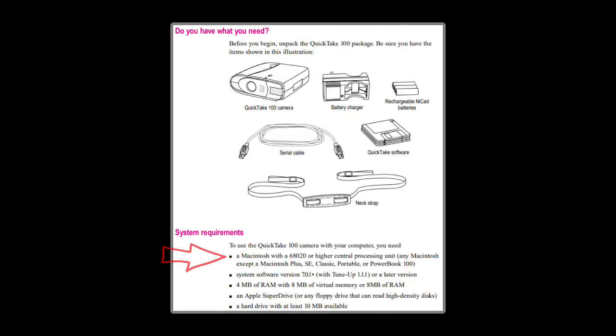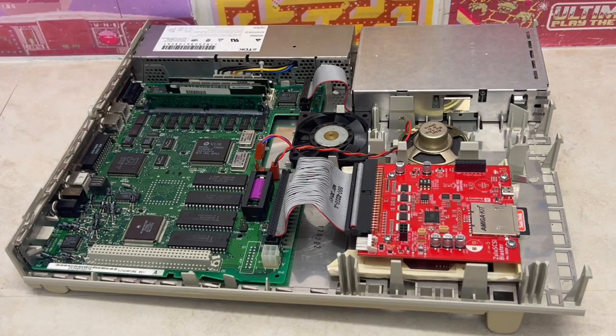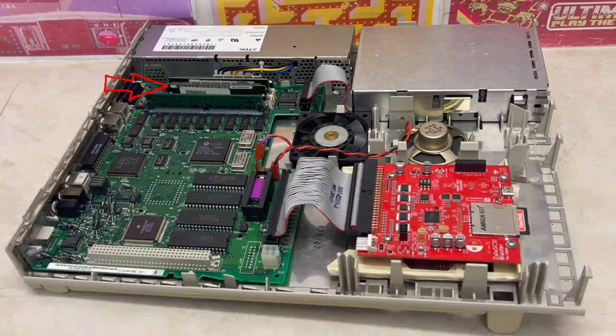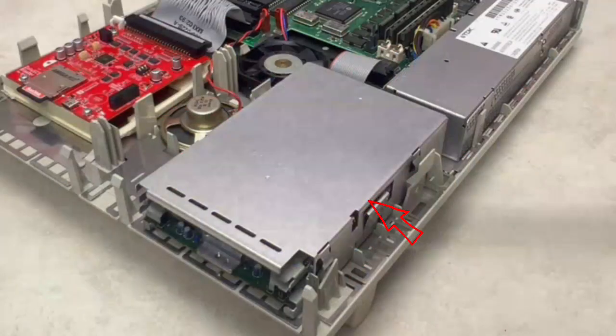Referencing the Apple QuickTake 100 user guide, we need at least a Macintosh with a 68020 CPU, system software version 7.1, 8MB of RAM, an Apple super floppy disk drive, and a hard drive with 10MB available. Opening up this Macintosh Performa 400, we have more than adequate CPU power with the Motorola 68030, system software 7.1, onboard and two RAM SIM pairs providing 10MB of contiguous RAM, and more than enough disk space via a modern Zulu SCSI Blaster SD card solution, plus the super floppy disk drive.